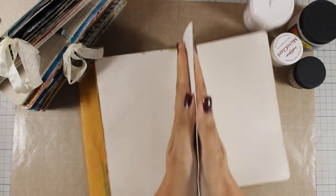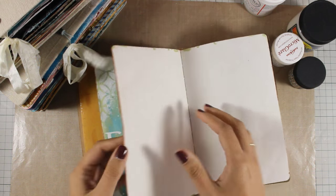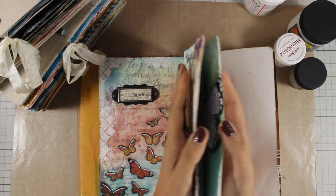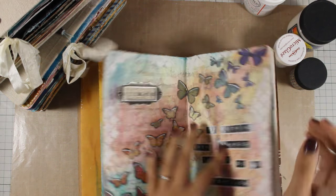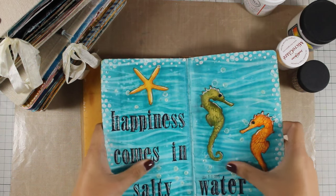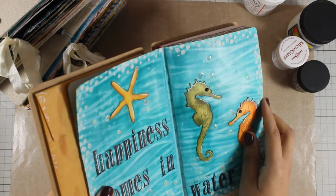Most of my art journal pages do not stick at all, but I get so many questions and I do have a few issues on some of my pages. After discussing this with other crafters, we've come to the conclusion that it has to do with temperature and how dry or warm the weather is where you live.